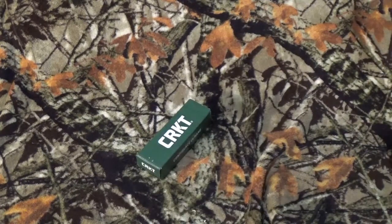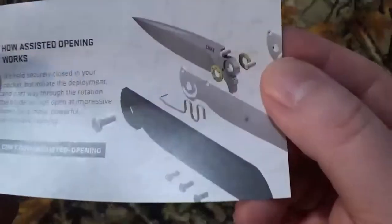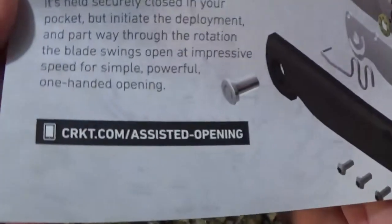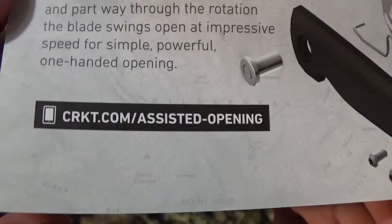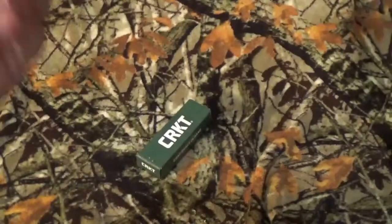CRKT always throws in some great propaganda. This one has an assisted opener, so they want you to know all about it. If you want to know in greater detail, go to that website right there — they'll teach you everything you need to know in a much better way than I ever could.